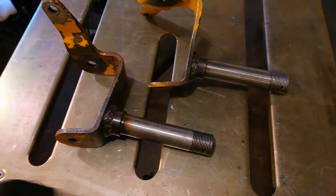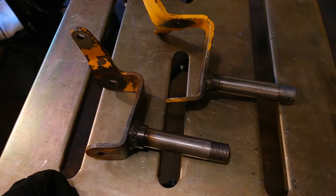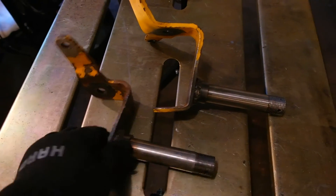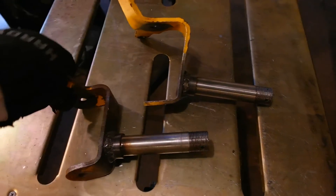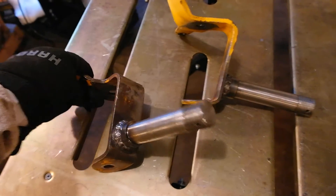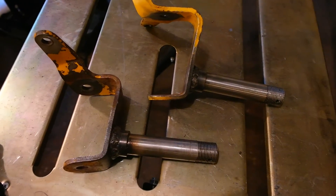Here is the finished product. These are the two new steering spindles for the Cub Cadet 149. These are now one inch in diameter, they're going to take four bolt hubs, and it's going to be great. This is going to be extra strong, ready to take on all the extra workload that the front end loader I'm building will have on it.